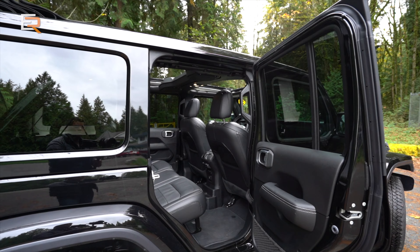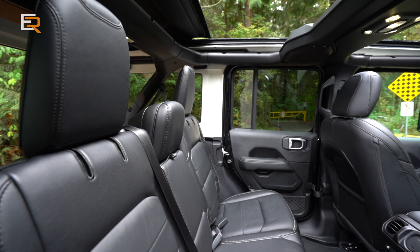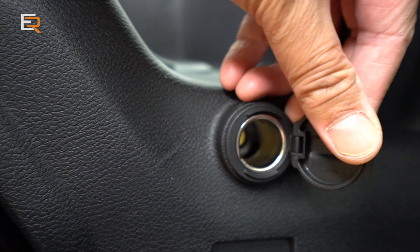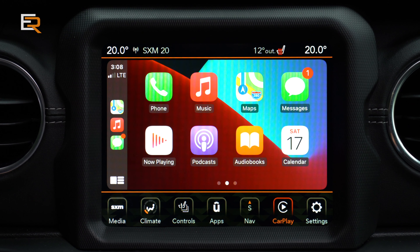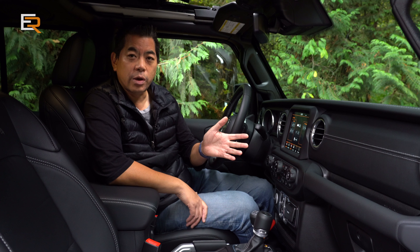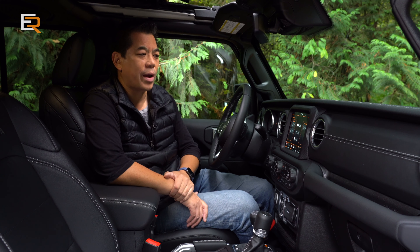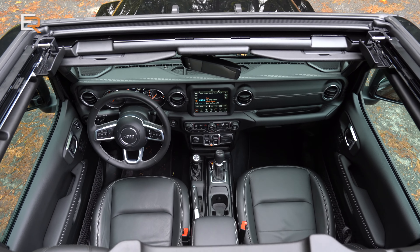Connectivity-wise you have two USB ports — a USB Type-A and a USB-C — up front, with more USBs in the rear. You have 12-volt outlets in the front and one in the rear cargo area. This also comes with Apple CarPlay and Android Auto, plus a backup camera. For 2021, they're introducing an available front camera on the Wrangler, which is going to be really handy for those who do a lot of off-roading.